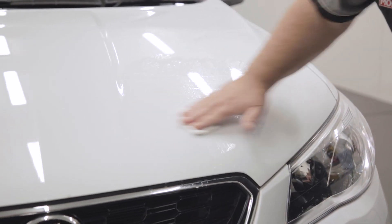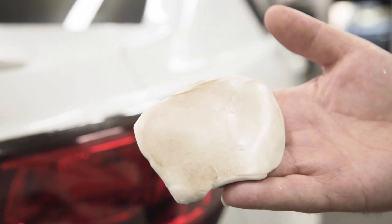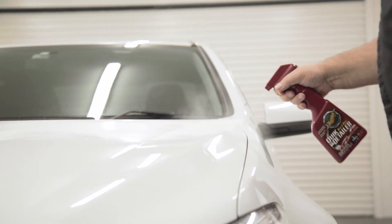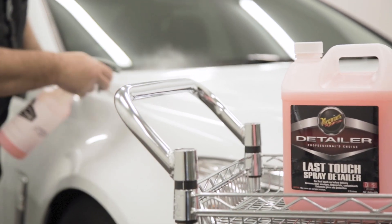The micro cleaning ability of Meguiar's Smooth Surface Clay gently lifts and captures these built-up contaminants, leaving your paint completely smooth. Used with the right lubricant, the clay bar process is non-abrasive, making it the safest and quickest way to detoxify your paint.